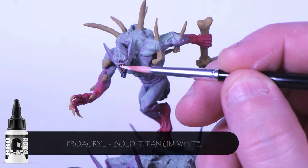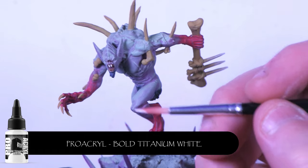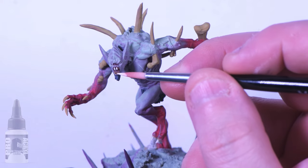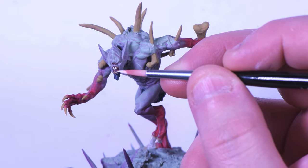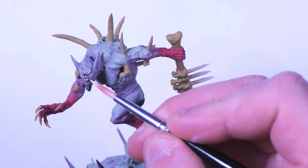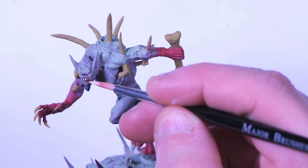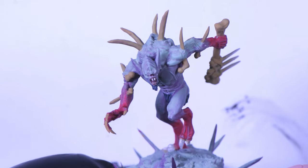Once again we're coming in with Bold Titanium White by Pro Creole, hitting all the areas that previously had Oroko on them. Be careful not to cover all of the Oroko — we want to create a gradient here. I'm thinning the Bold Titanium White down at about a 50-50 ratio with Paint Retarder on a wet palette. This gives a little more working time and lets you feather it out and helps with transitions.